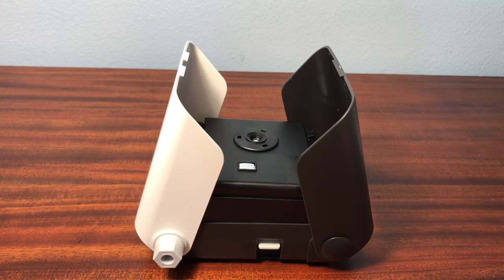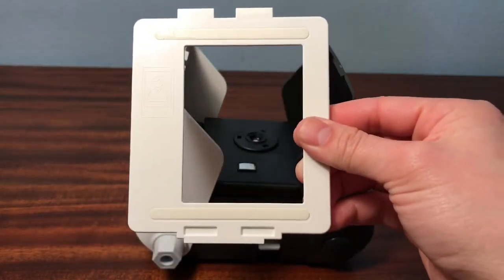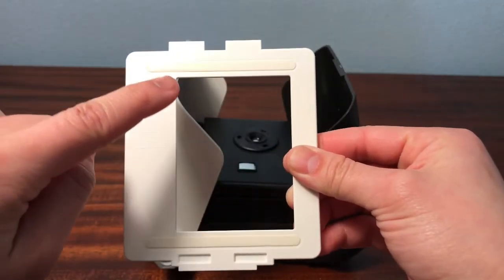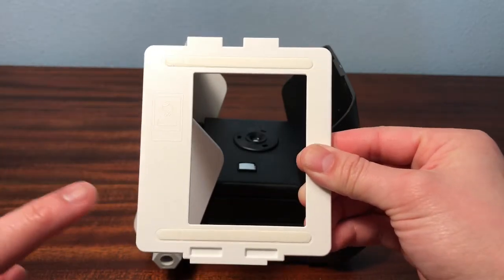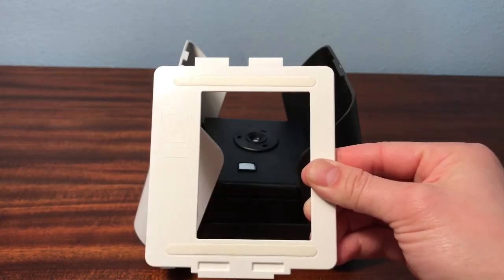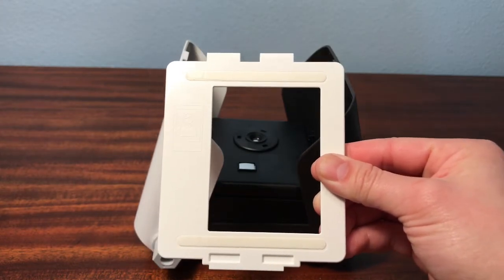Before we start printing anything, we want to make sure our framer is set up. There are going to be these thin strips of plastic we need to peel off, and then this adhesive sticks to the phone screen and only the phone screen. Make sure to not touch it a lot with your fingers, because then it'll get oily and dirty and it might not stick anymore, so we want to prevent that.